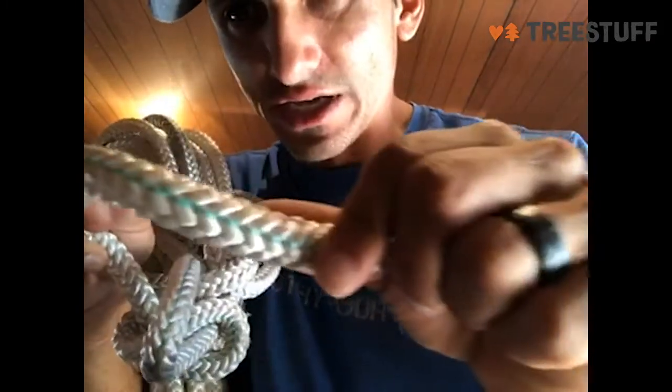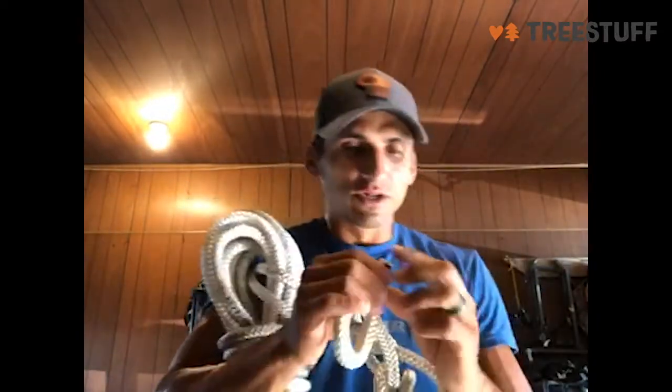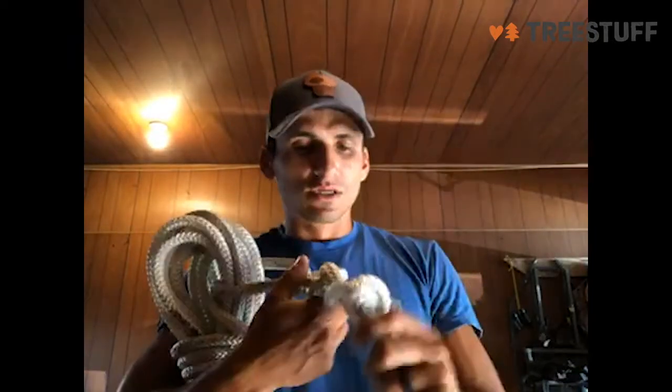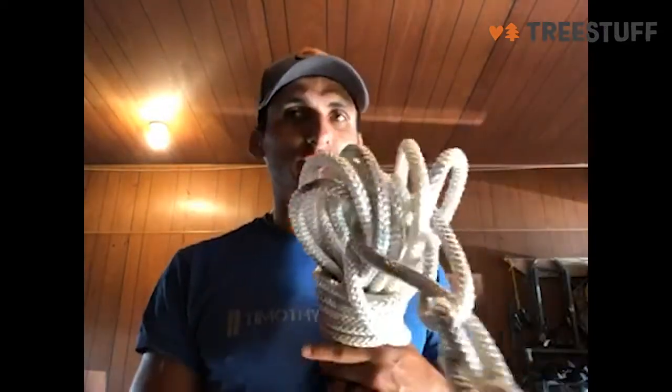It's got this green line going through it — I don't know why they put that there. Really great, strong rigging rope. I like this kind of smaller diameter rigging rope, just easier to use. I would say this is a pretty good rope for natural crotch rigging as well, or rings, pulleys, whatever you want to do with it.